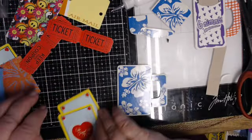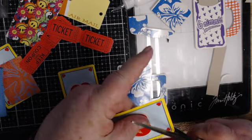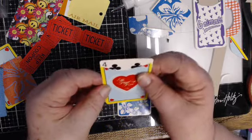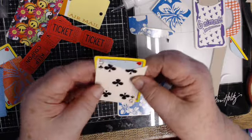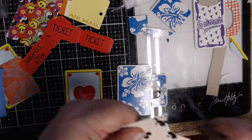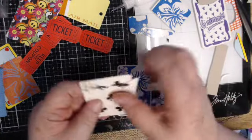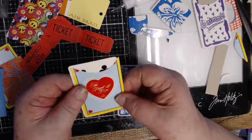You could also take a card and instead of going this way, you could go this way — that would be fun. Or you could go this way — that would be fun too. It's a bit crooked but you can see the options. I don't like it as well that way, but this way is cool.